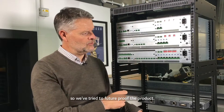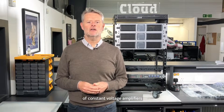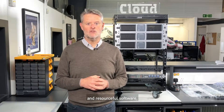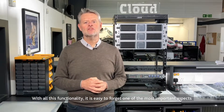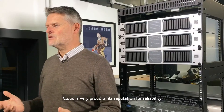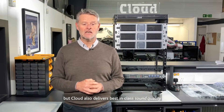This allows us to add an optional device such as an Ethernet or Dante interface card in the future, so we've tried to future-proof the product. One of the cornerstones of the design brief for this new generation of constant voltage amplifiers was to achieve Energy Star certification. Achieving Energy Star accreditation took a great deal of engineering design and resourceful software, making Cloud's CV range of 70/100-volt amplifiers the most energy efficient in the marketplace. With all this functionality it's easy to forget one of the most important aspects of any Cloud product, and that's the acoustic performance. Cloud is very proud of its reputation for reliability, something we work very hard to maintain, but Cloud also delivers best-in-class sound quality.